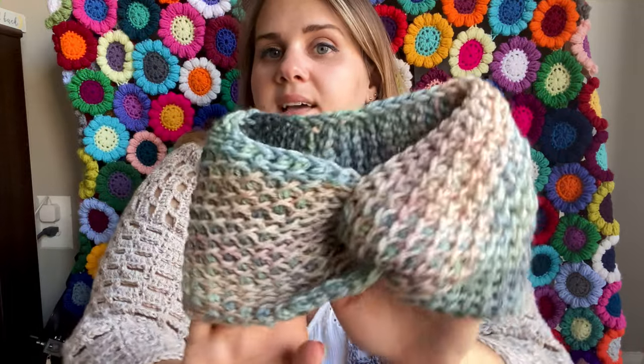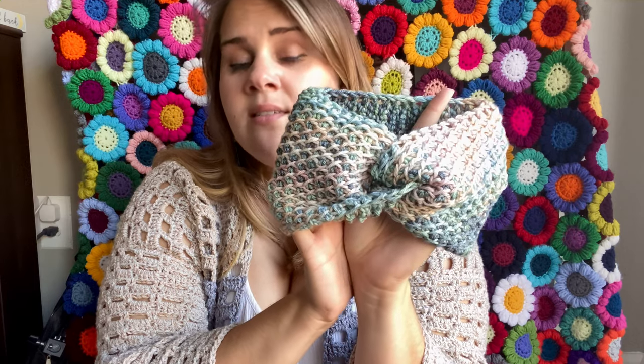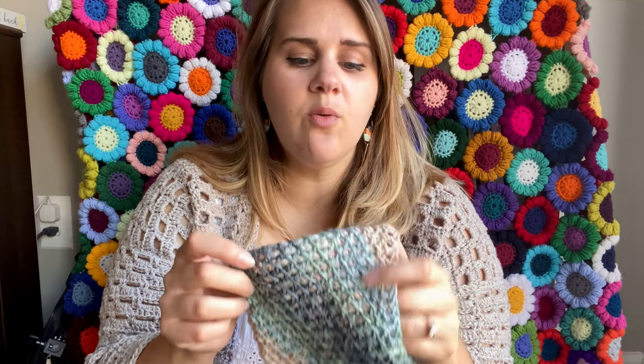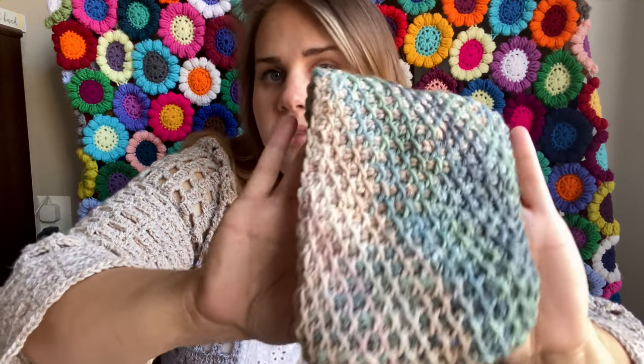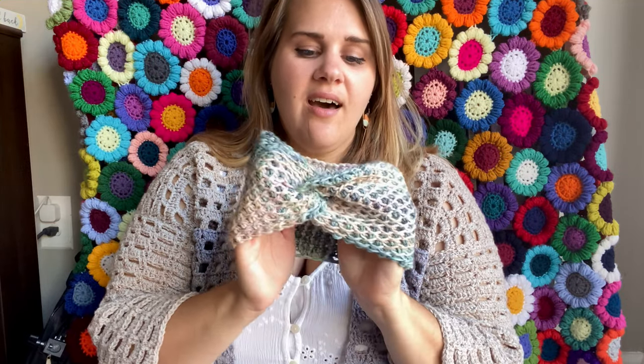I won't throw it on because I think it will get caught on these earrings. But what I did was I looked up a stitch I hadn't tried before from Teal Yarn Crafts - it was a Tunisian stitch - and I practiced it and I was like, oh, that's really pretty. So I just made mine as wide as I wanted for an ear warmer. I think I used 25 stitches; for this particular stitch pattern, use an odd number. And this is from Sorella Yarn.